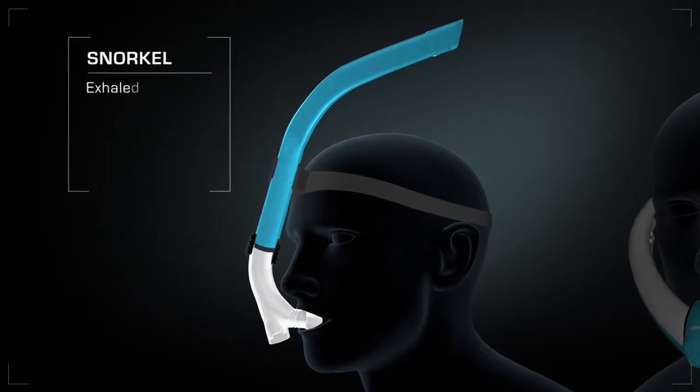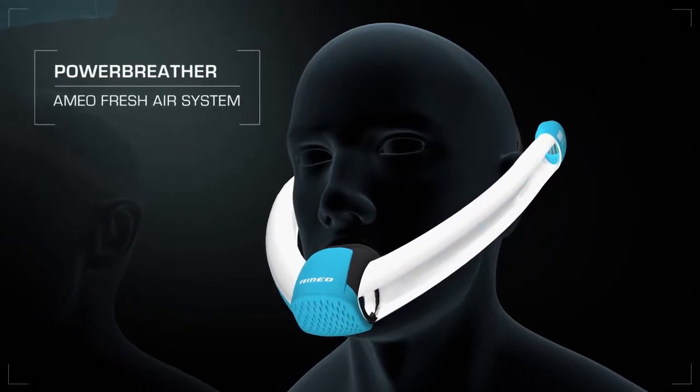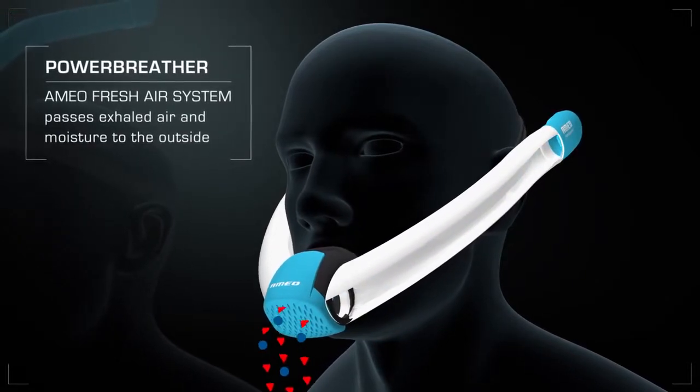The Ameo fresh air system is different — it passes exhaled air and moisture consistently to the outside. The breathable air stays rich in oxygen and dry.